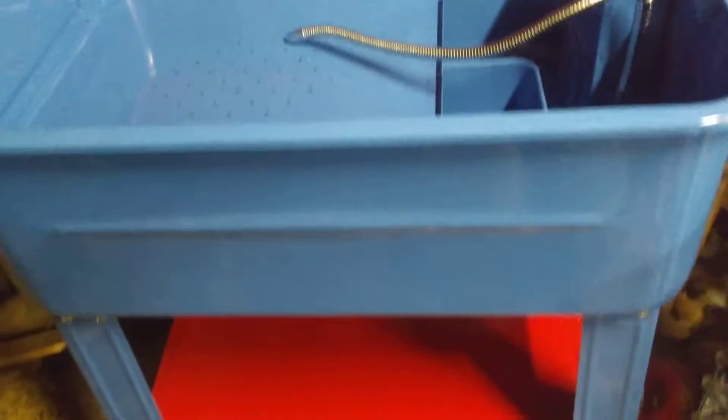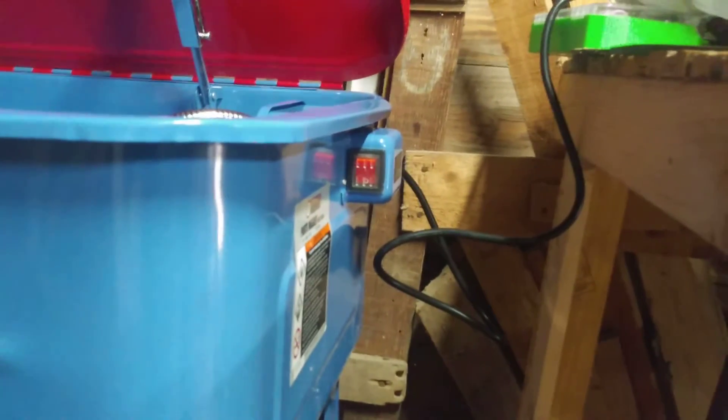It took me about an hour or so just to get these legs all put on. It's got a nice little shelf on it. The only problem I had was when I went to put the pump motor in there.